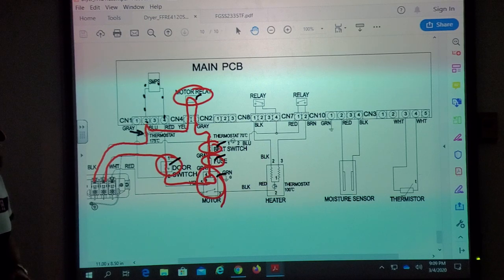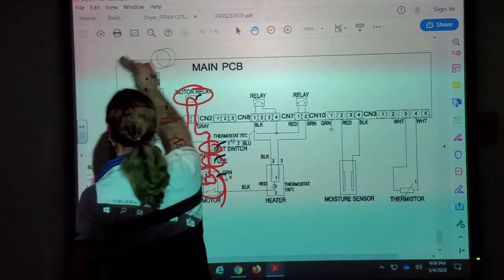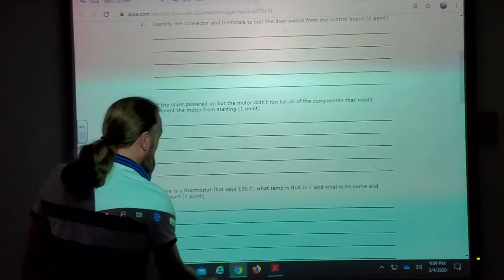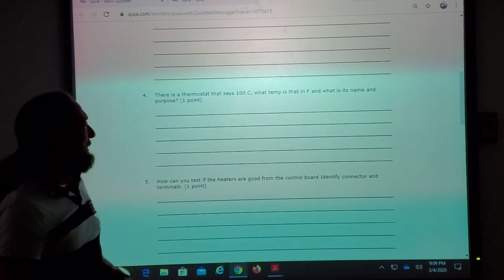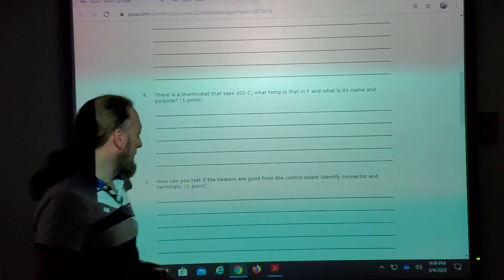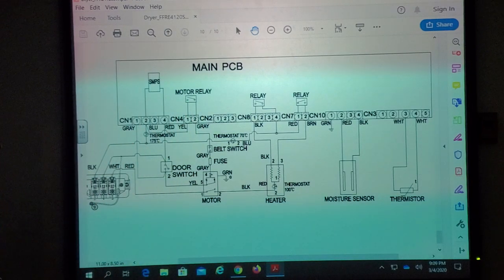That's why the question specifically said the control lights up but the motor doesn't run — that meant there's proper power to the board. So the thermostat wouldn't be an answer for this scenario, but the thermostat could stop the motor and also prevent the board from lighting up. There is a thermostat that says 100 degrees Celsius — what temperature is that in Fahrenheit, what is its name, and what is its purpose? It's the heater thermostat.